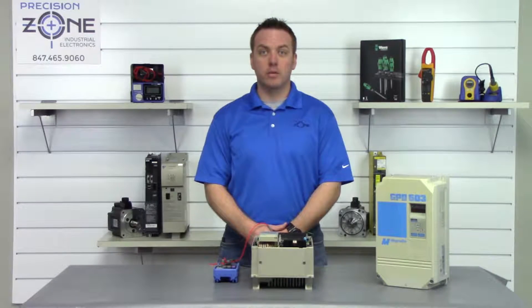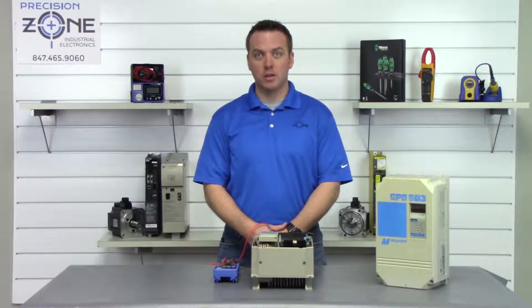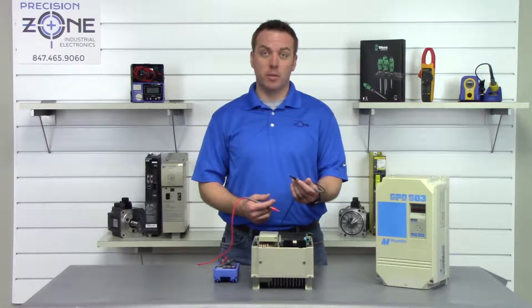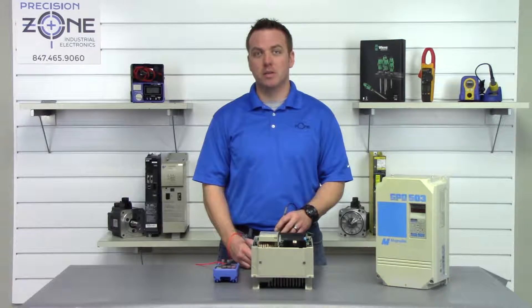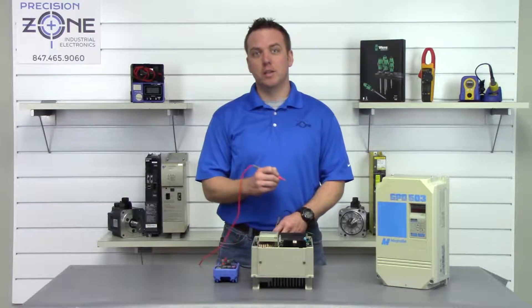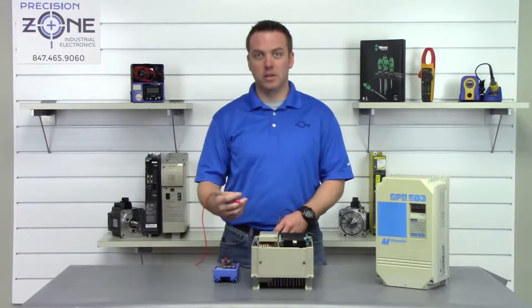At this point we're going to place our digital multimeter in the diode check function, then take the negative side of our digital multimeter and place it on the positive side of the DC bus, and take the positive probe and go between T1, T2, and T3 and take a reading.